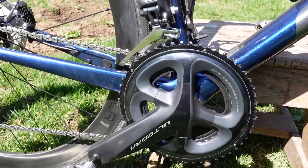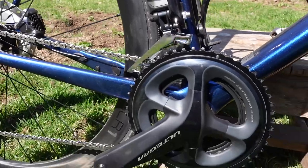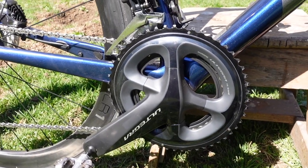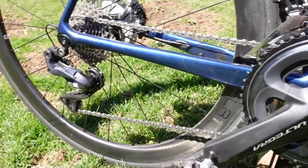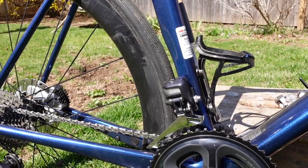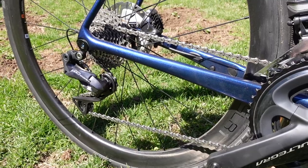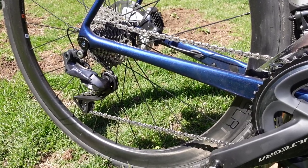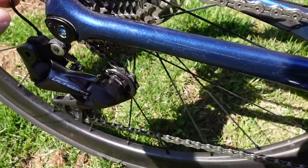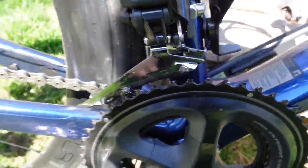Up front we've got a 52-36 chainring setup, and in the back a 11-30 cassette. I'm used to running a much lower gear — my Felt had a 46-30 in the front and 11-32 in the back, so quite a big jump. But this bike is considerably lighter and stiffer than the Felt, so it shouldn't be much of an issue, and it'll help me get stronger and get in shape a lot faster anyway. The Di2 electrical wires are routed back here somewhere.